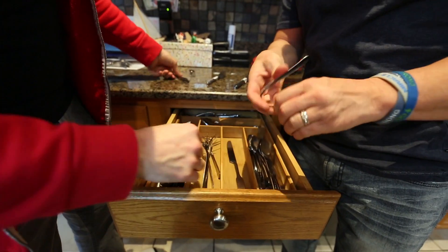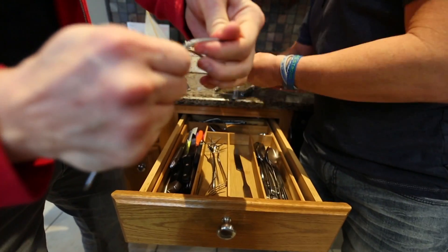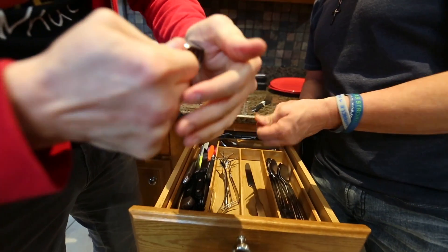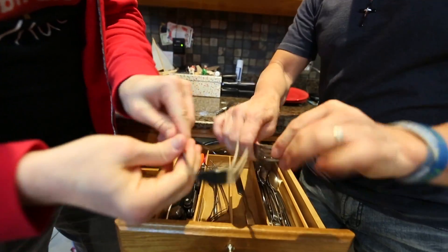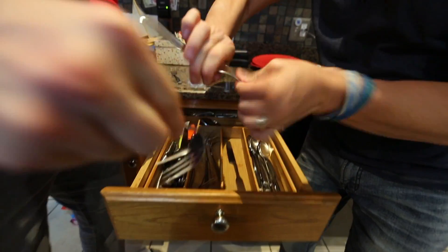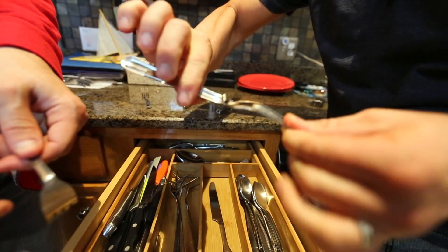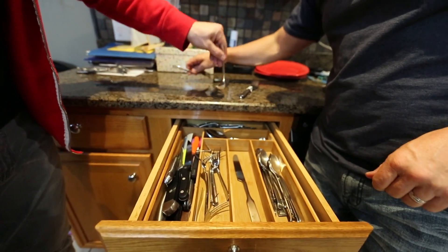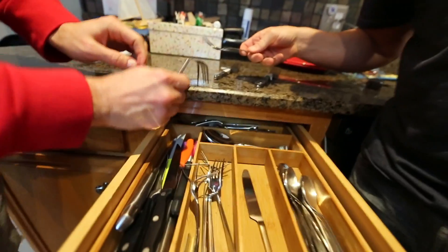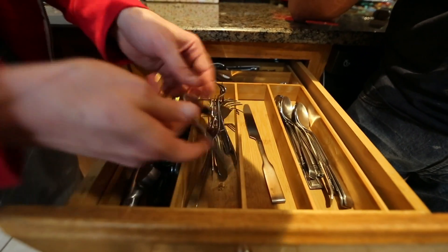Your mom, your dad, your brother — someone — how are they gonna be able to eat food with a fork? Look at this. I'm gonna make it look like a good fork, right? You could totally eat with this. Watch — I'm gonna try and pick something up with this one. You're literally gonna have to — how are you gonna eat with this thing? Now put the forks back just like this.